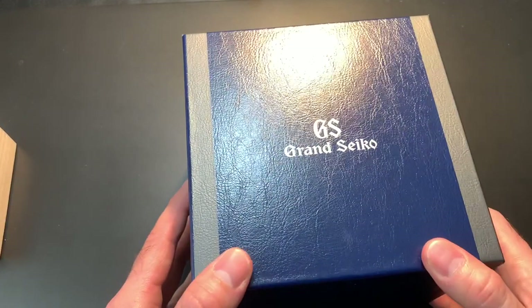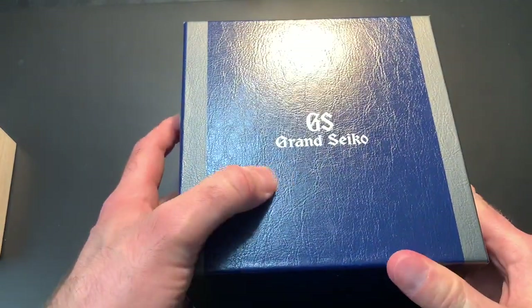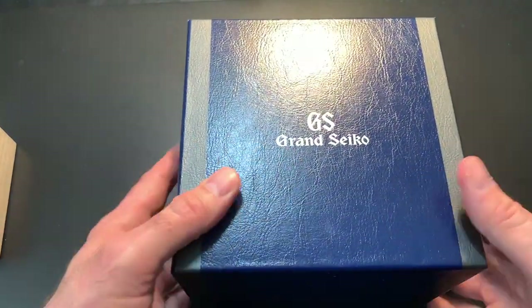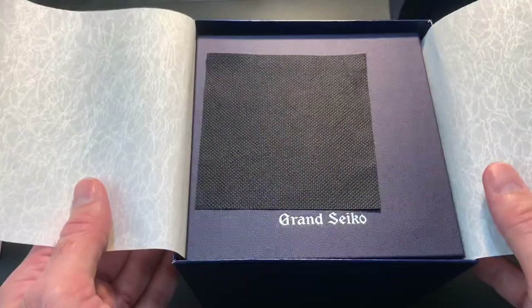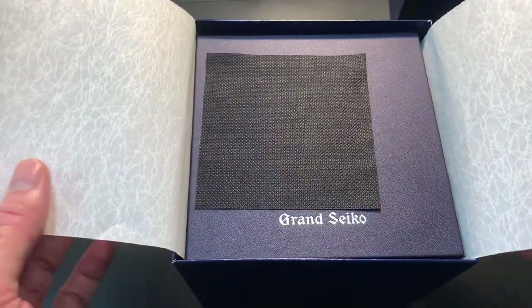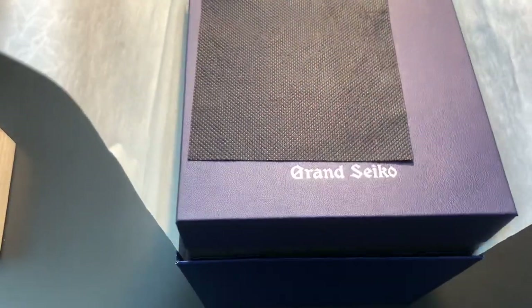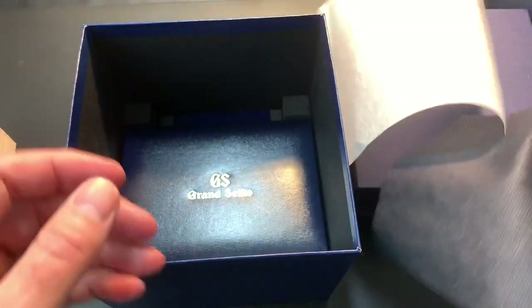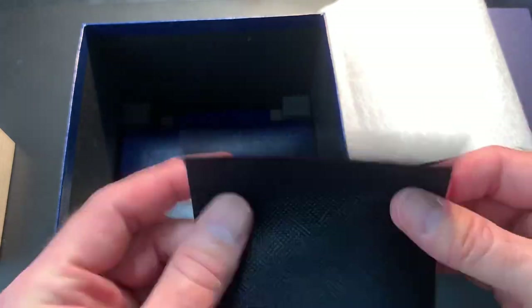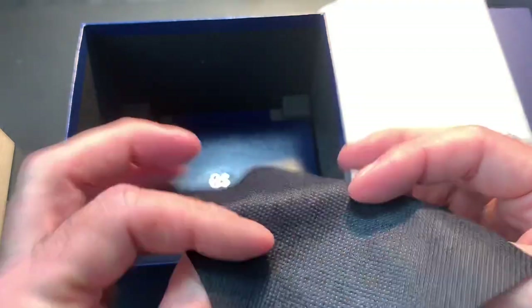The watch comes in this blue, standard vinyl outer shell box. You lift this off and inside is the rice paper that everyone has become familiar with with Grand Seikos. You use this rice paper to actually lift out the inner box — that's what it's there for. Inside there's also a little piece of protective vinyl cloth of some kind, which I think just serves a shipping purpose.